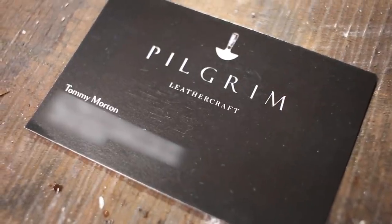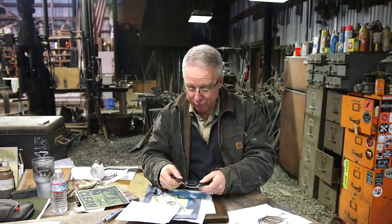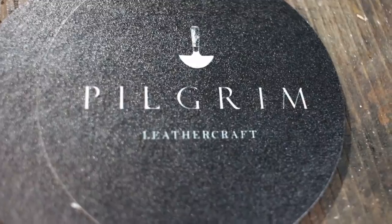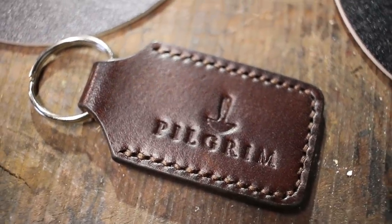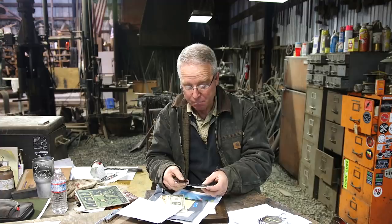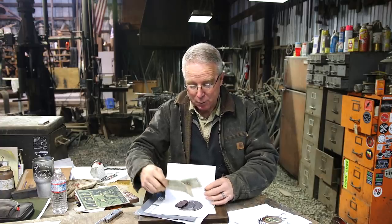Tommy Morton, Great Britain — Pilgrim Leathercraft — and he includes some dollars he had left over from a trip stateside. Thank you particularly for these coasters, the stickers, and the key fob. He's got this beautifully understated logo and design with a leather cutter's knife on a black background and the coolest font — Pilgrim Leathercraft. That's going on Nate's key fob. Mine right now weighs about 87 pounds and my ignition just won't take it. But Tommy, this is beautiful. Thanks for watching, thanks for reaching out. Maybe someday I'll get to meet you over there on that beautiful little island.